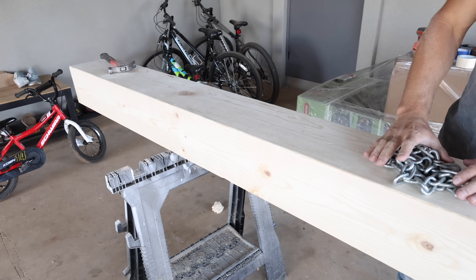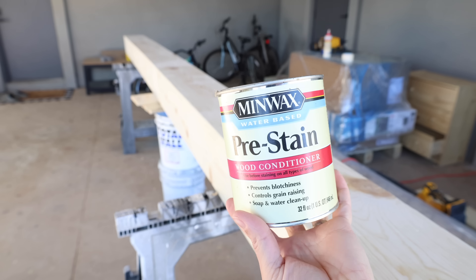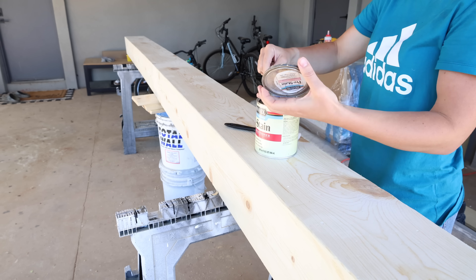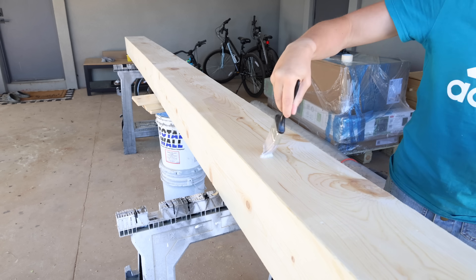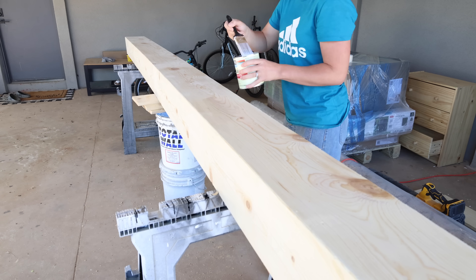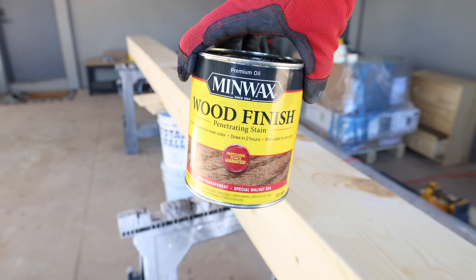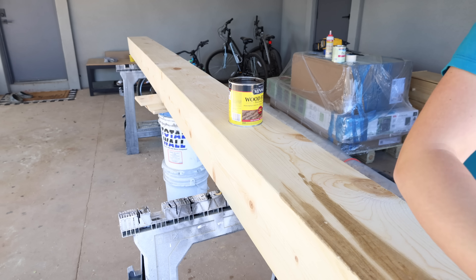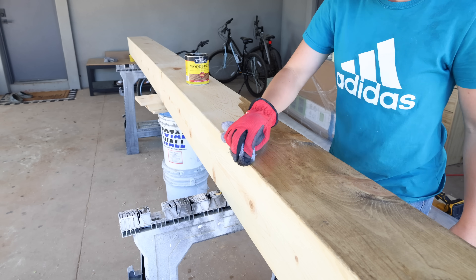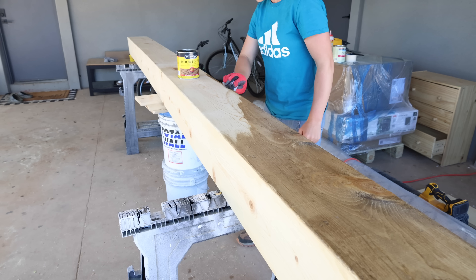Jalen beat up the entire beam a little bit with a chain and also used a hammer and screwdriver to give it character and help it look more rustic. He also ran the flat rounded part of a screwdriver along the edges of the beam just to close up those gaps. Now it's time to stain. The first step is to apply a pre-stain wood conditioner — I always use the one from Minwax. Brush that on, let it dry 10 to 15 minutes, then apply the stain. We're using our favorite, Special Walnut from Minwax. I applied one coat with a rag, and once completely dry I applied a clear water-based flat polycrylic sealer.